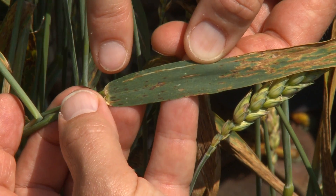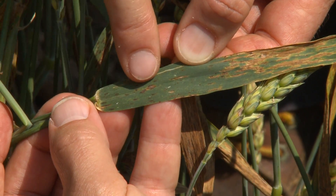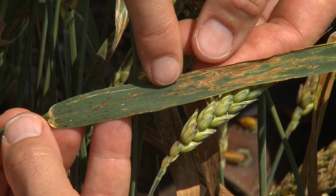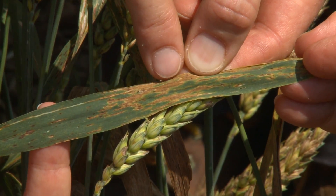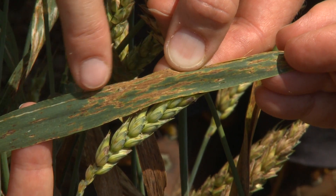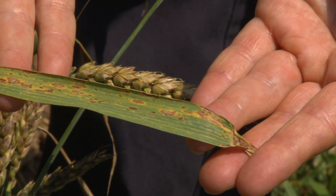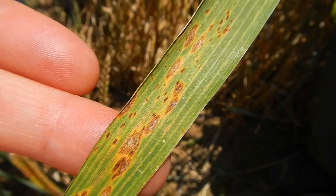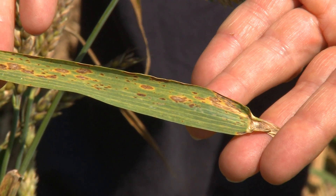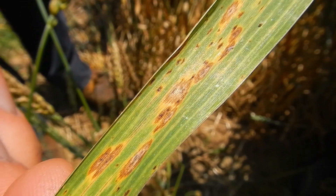SNB, or leaf and glume blotch, starts out with these small dark brown to black dots that look like dark chocolate. Those dots will expand, first looking like that, and then as they grow they become larger lesions assuming a coffee brown color. Oftentimes there'll be yellow circles or halos around them, which we call chlorosis. You can see how some lesions are still very tiny while others have expanded and developed a yellow halo — that's very typical. In the middle of the larger lesions we can see very tiny black dots, which are the fruiting bodies where the fungus makes spores. In rain, those ooze out onto the leaf surface and can be splashed onto other leaves.